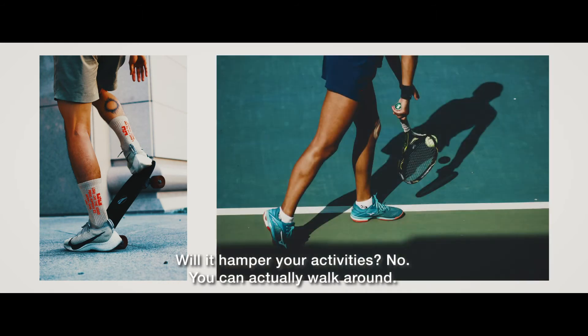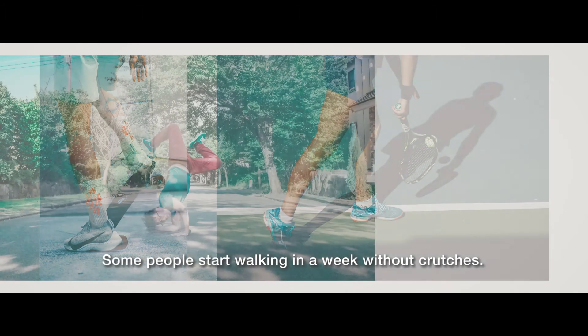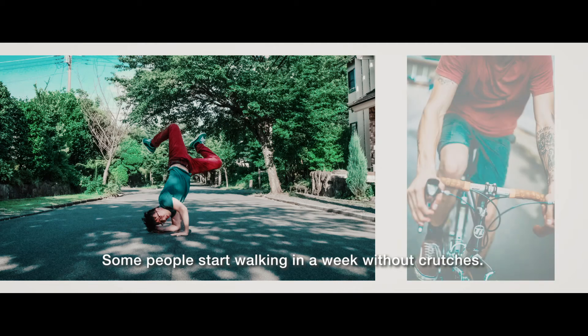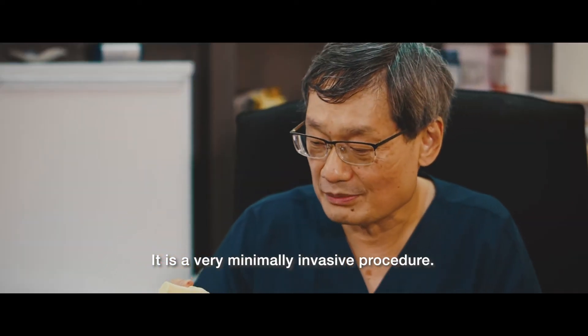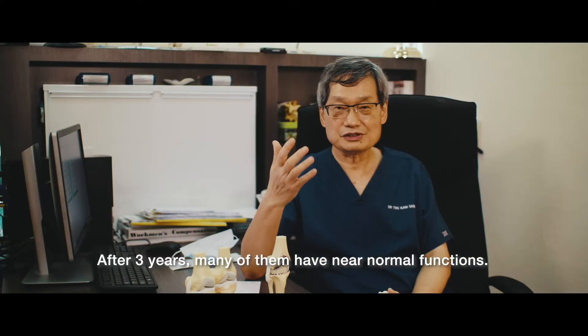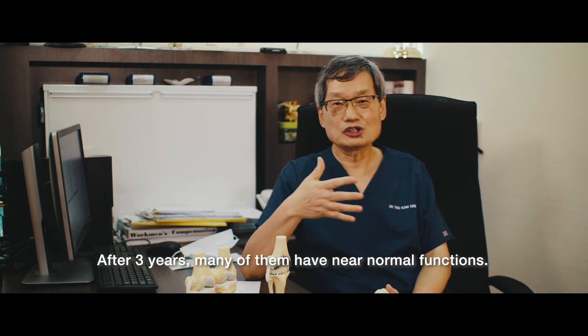Would it hamper your activities? No, you can actually walk around. Some people walk after a week without any crutches. Some of my patients go back to work after three days. So actually, it's quite a minimally invasive procedure. And after three years, many of them actually have near-normal function.